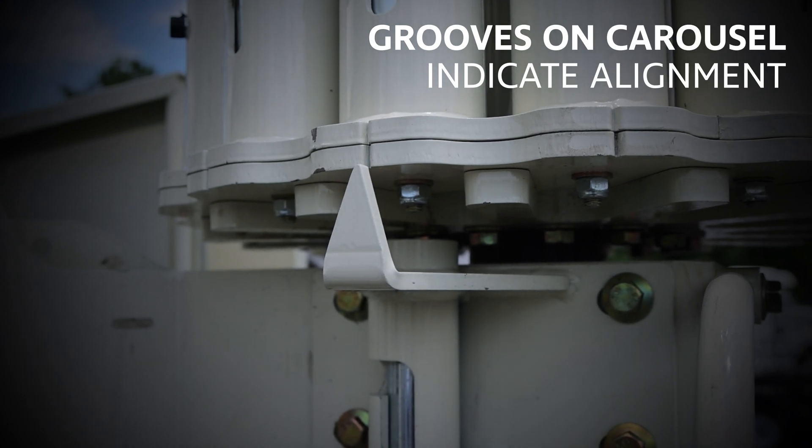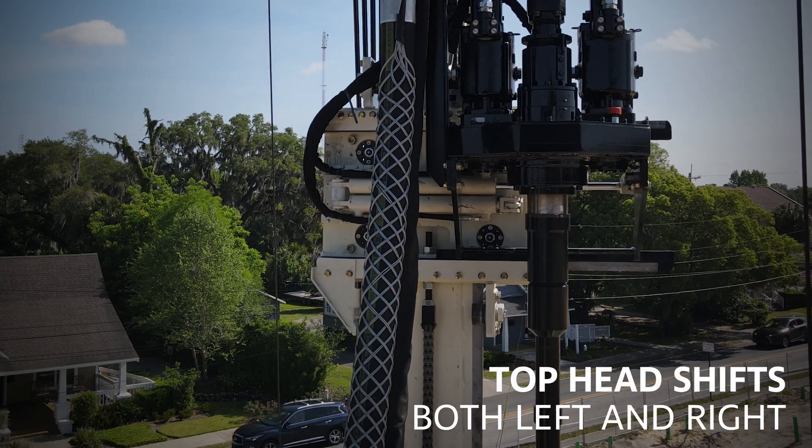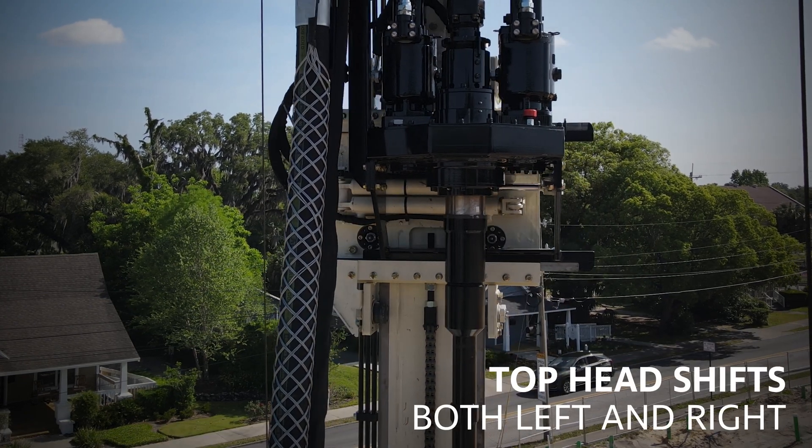Grooves along the carousel provide visual indicators when aligning the rotary head over the rods. The side shift on the top head can shift left or right of center, which allows for access in the carousel.